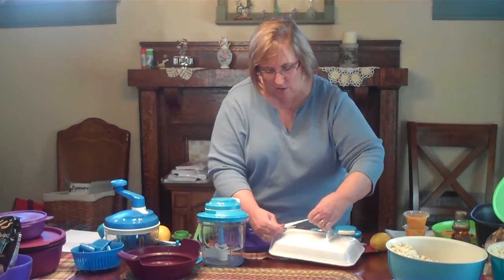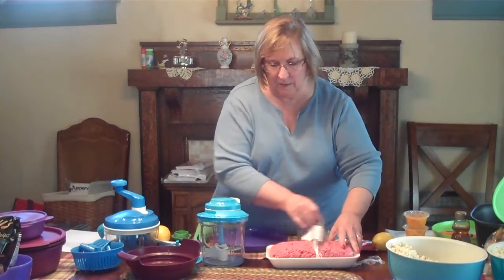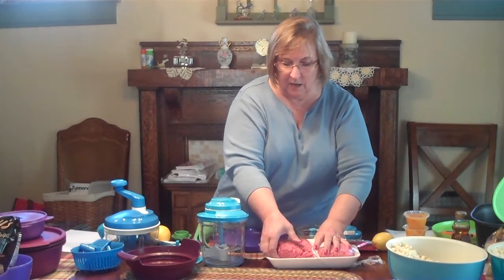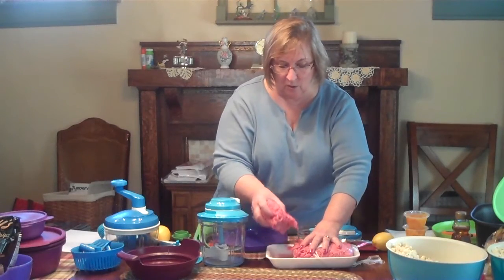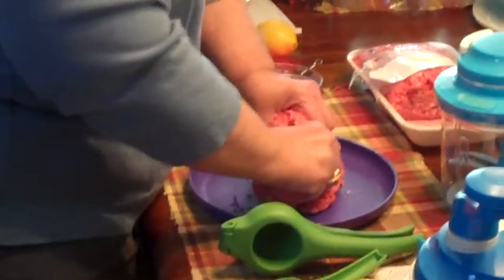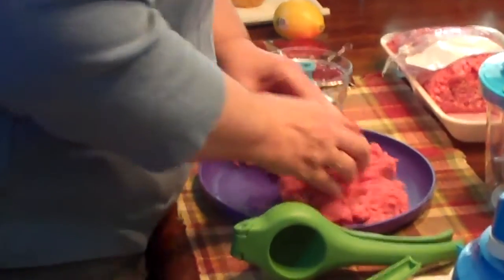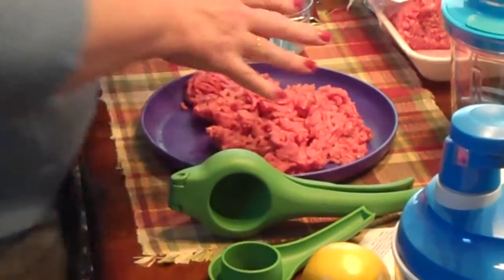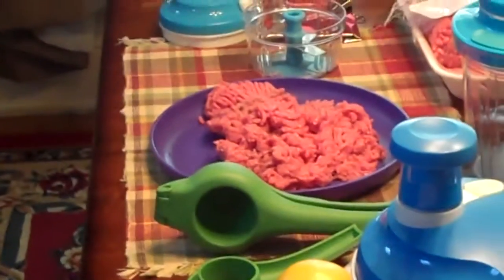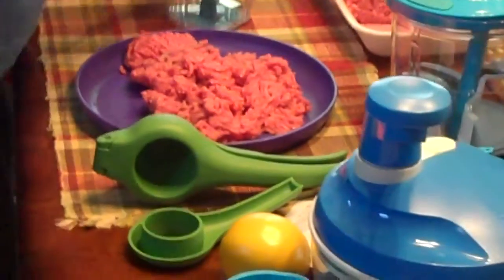If you don't own the steamer, by all means that's a piece of chuckleware that you really need to consider getting because it's just phenomenal. It's a piece that I use a whole lot. These little sliders are just easy and quick and they are done in like seven or eight minutes.